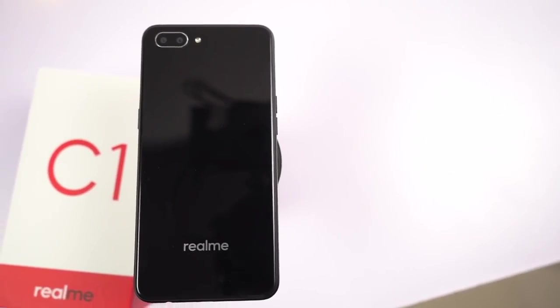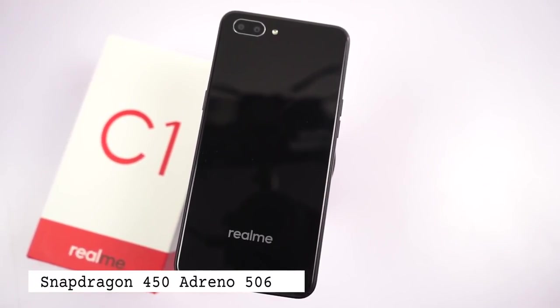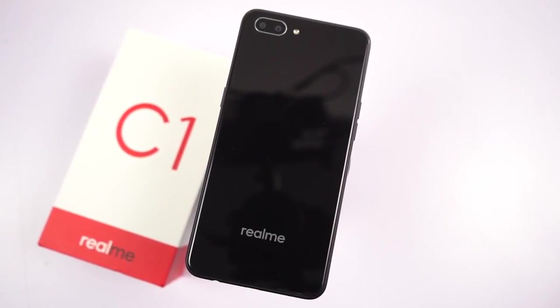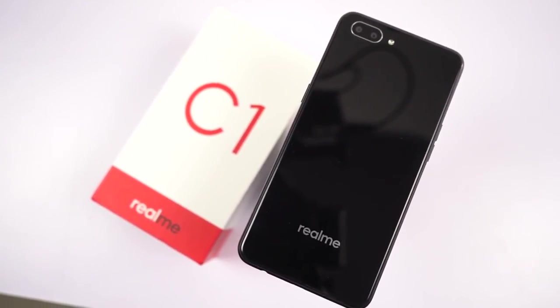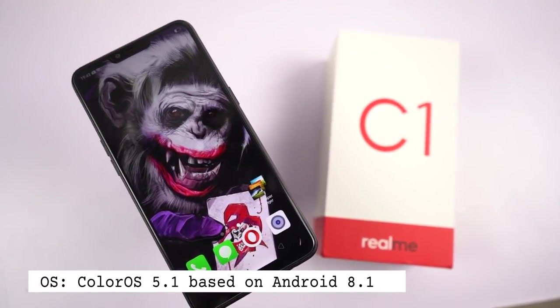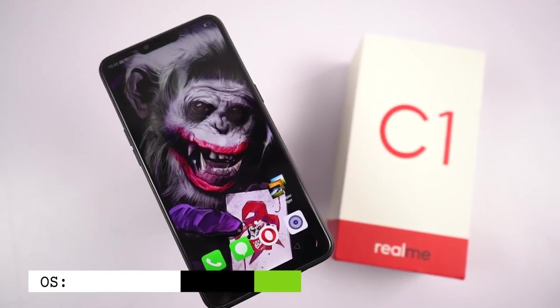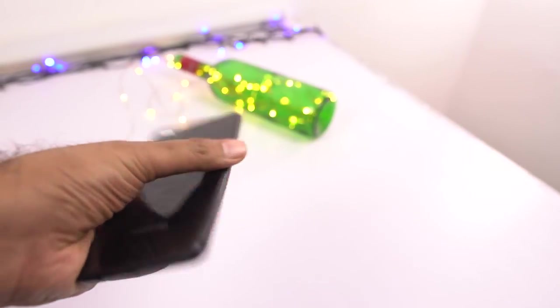Under the hood, this phone sports a Qualcomm Snapdragon 450 processor with Adreno 506 GPU, with 2GB of RAM and 16GB of storage with SD card support up to 256GB. This phone will be running ColorOS 5.1 based on Android 8.1 Oreo and has a huge 4,230mAh battery.